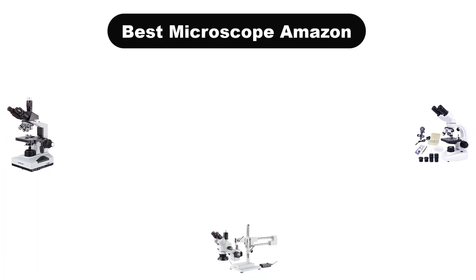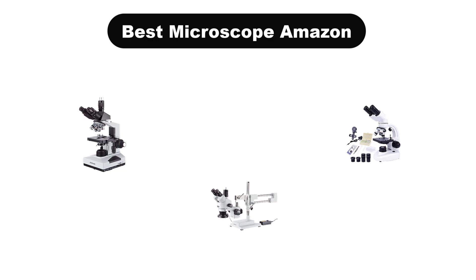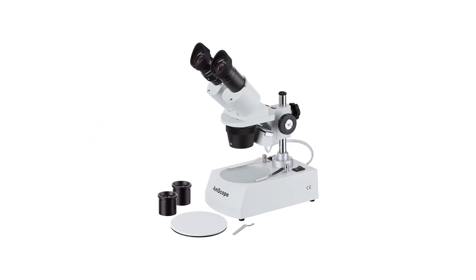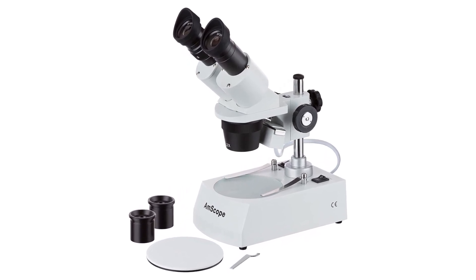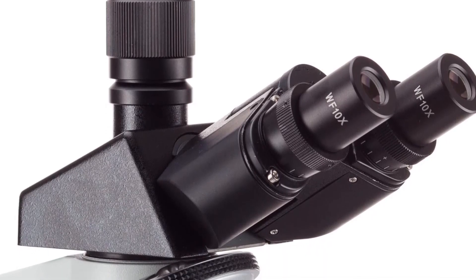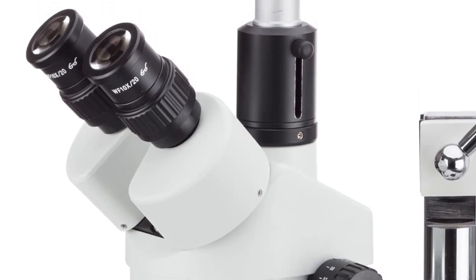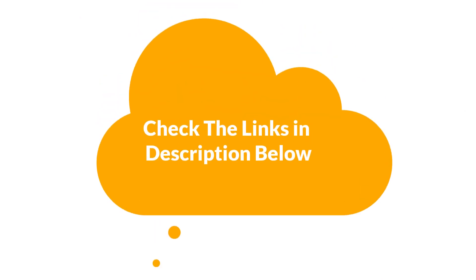Hello guys, today we are going to cover five best microscopes in the market. We will discuss which are the best for you, considering some valid reasons that you might miss out without watching this video. We are going to give you an impartial review to help you find the best from a plenty of irrelevant products. For more info and updated pricing, check the links in the description below.